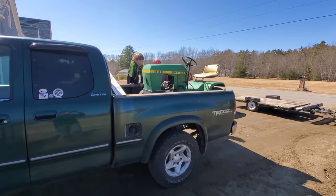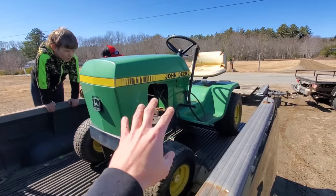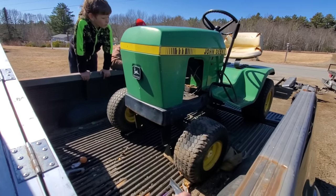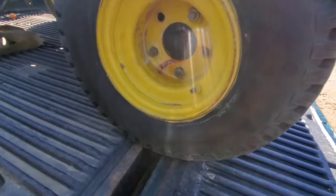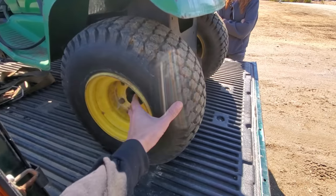It's a John Deere 111, and I was thoroughly expecting this to be totally trashed. I was not expecting it to be in this kind of condition. The reason why I wanted it is because a John Deere 111 has five-lug rear tires.